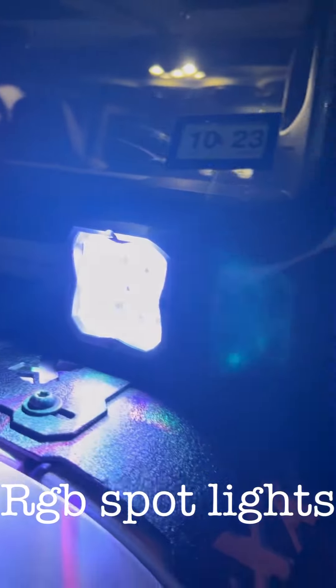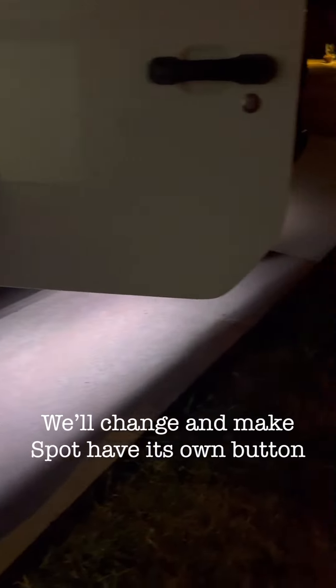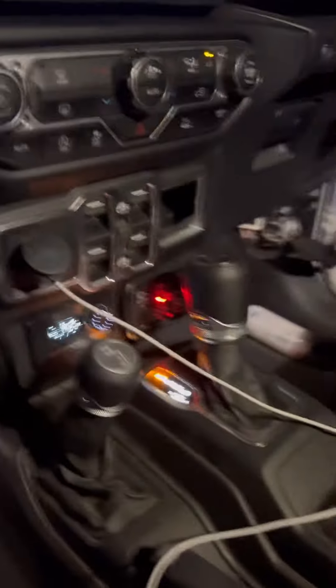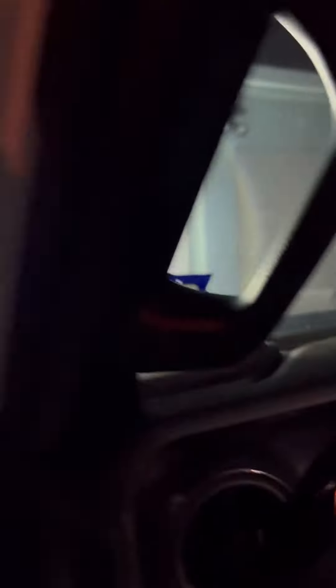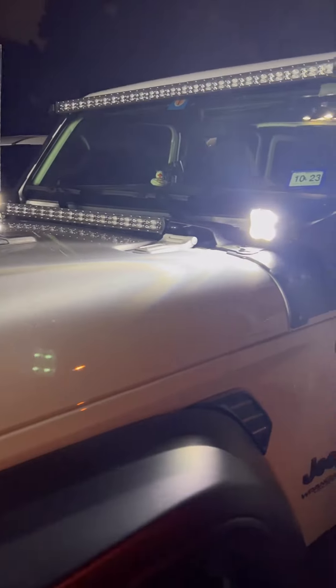That turns on these cubes as well as the wheel lights. All right, turn it off and on to the next one. That's called a spotlight — if you notice, you can probably tell why it's called a spotlight.